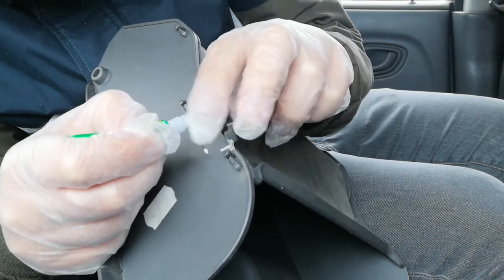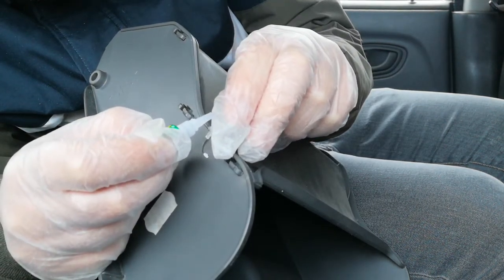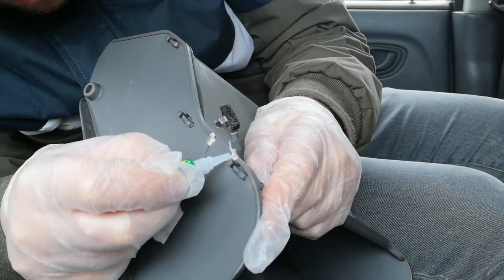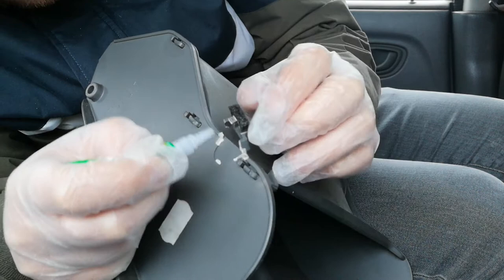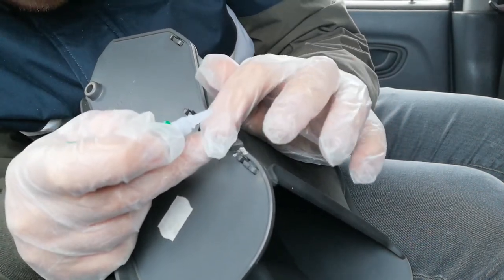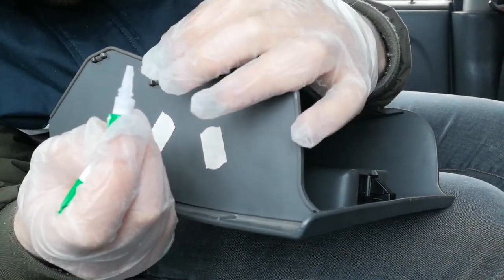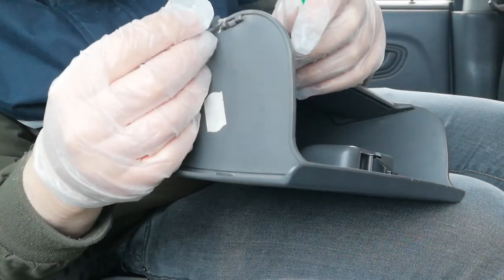I've got some other little bits that need doing on this car. I've got my radio to refit because I didn't put it in properly, so that's got to be refitted at some point and there'll be a video on that. And then obviously I'll be doing a full car review on this car at some point as well. This is gonna be a bit trickier than I thought.